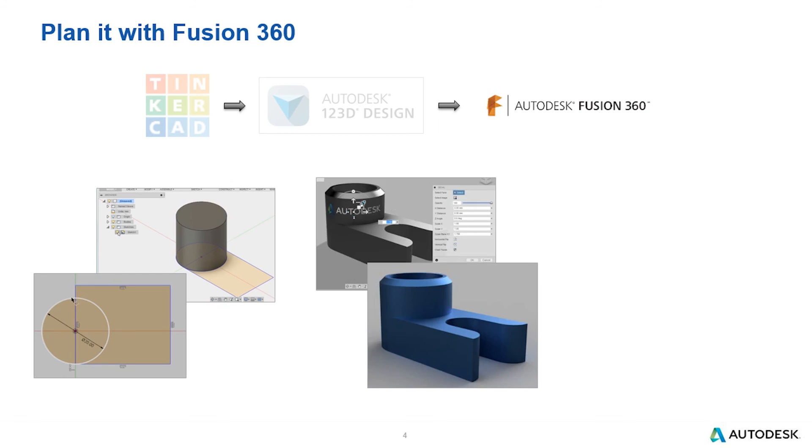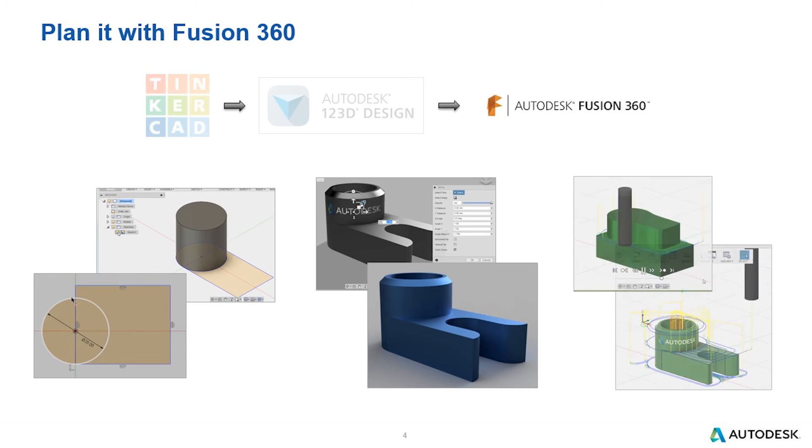With Fusion, you can step up to photorealistic rendering. You can add decals to your models, adjust materials, and get images that look photorealistic. Within Fusion, you can also begin to actually make those parts. Not only can you export for 3D printing, but you have the ability to define toolpaths that would allow you to take the G-code created from those toolpaths to a CNC machine — and that's all done within the Fusion 360 product.